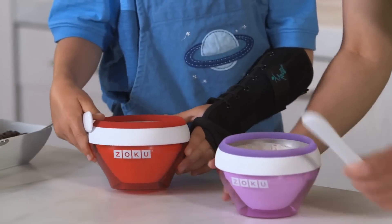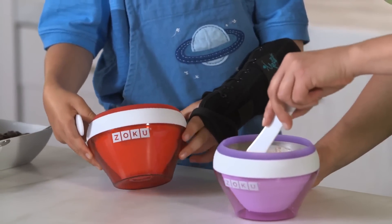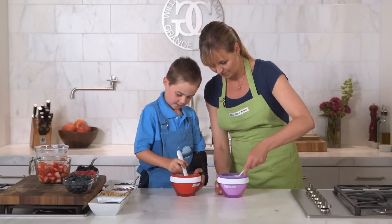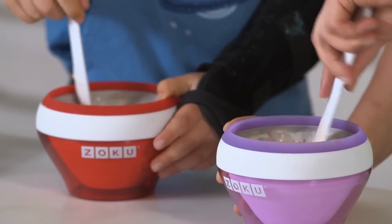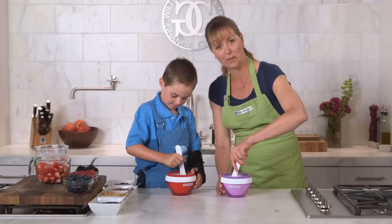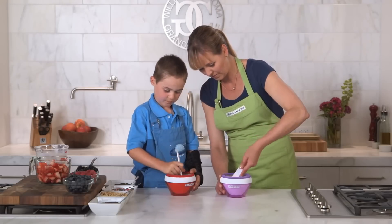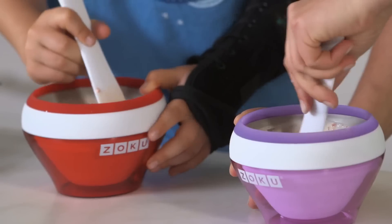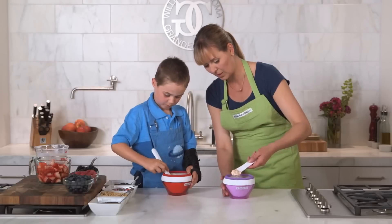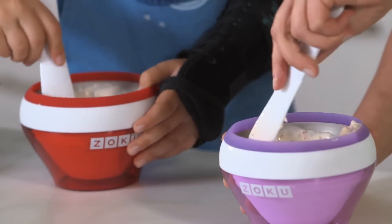When you kind of go around like that you can see it start to freeze. And just like the other Zoku products, it freezes and we start to scrape down the sides. Do you do yours a certain way? I just scrape the sides. You can actually feel it and see it start to freeze up on the sides. I just kind of scrape mine down into the bottom. Sometimes I go in a circle just to dig it off.